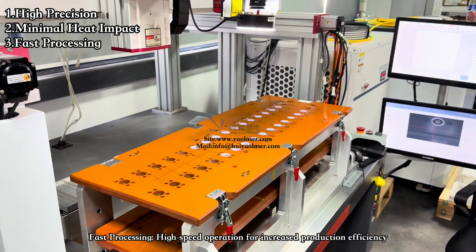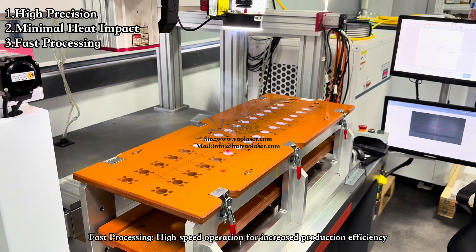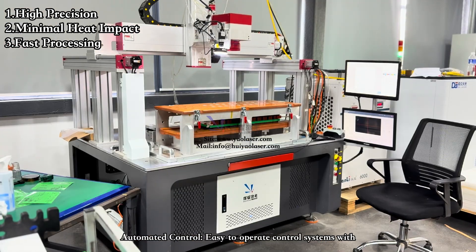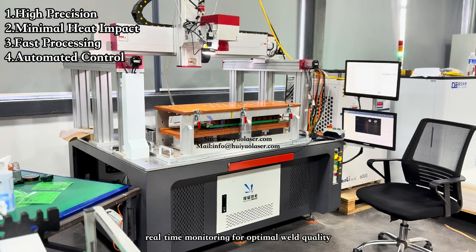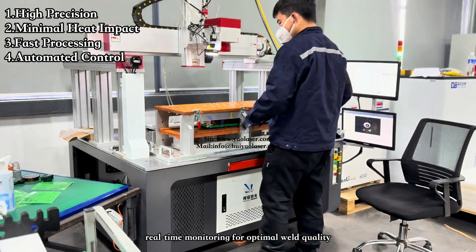Third, fast processing — high-speed operation for increased production efficiency. Fourth, automated control — easy-to-operate control systems with real-time monitoring for optimal weld quality.